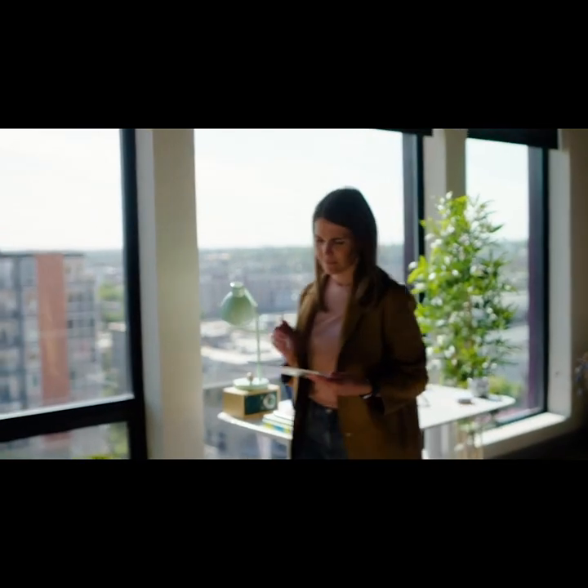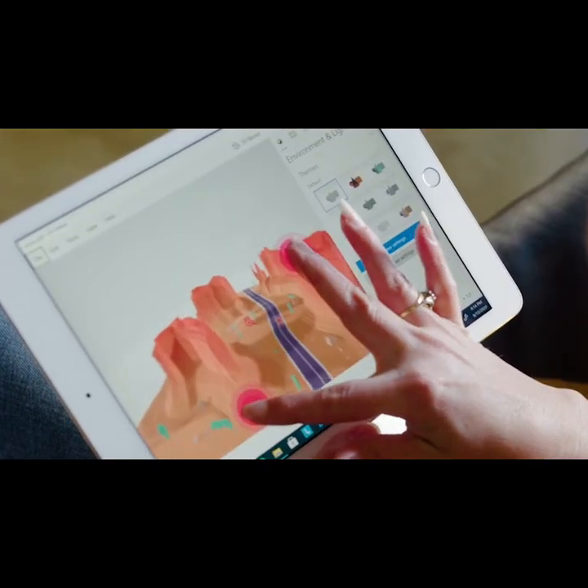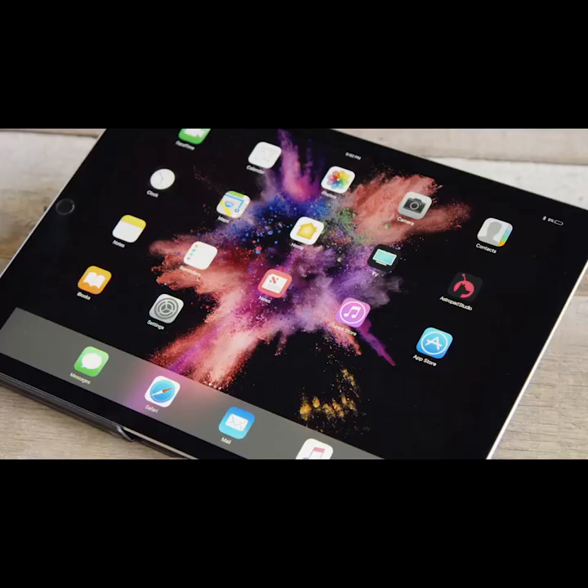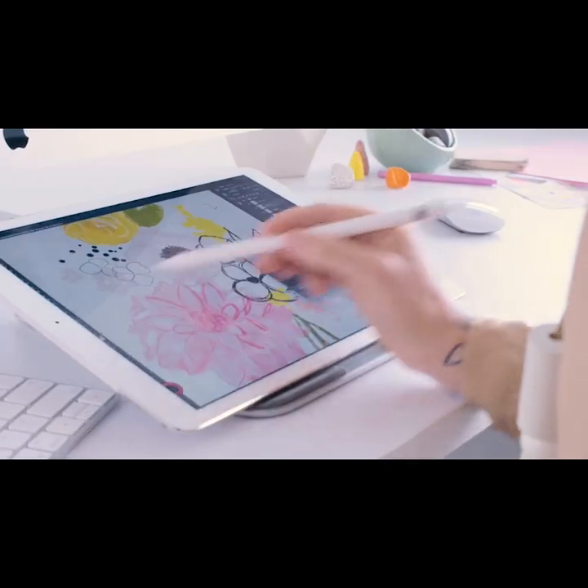With Luna, you'll get the reliability of a traditional monitor and all the flexibility of your iPad. Luna was designed and developed by the makers of AstroPad, the award-winning drawing app that's used by major animation studios and design firms across the globe.